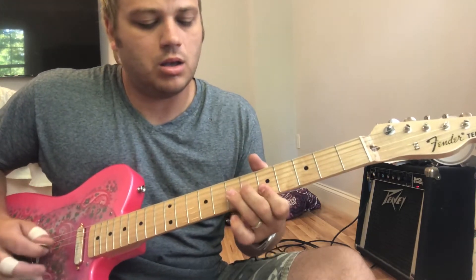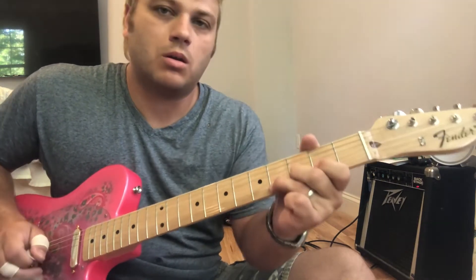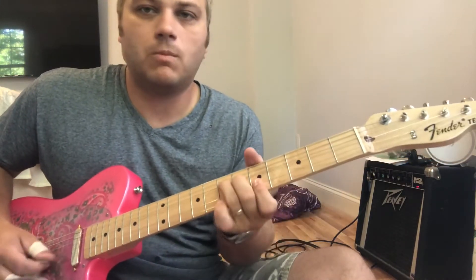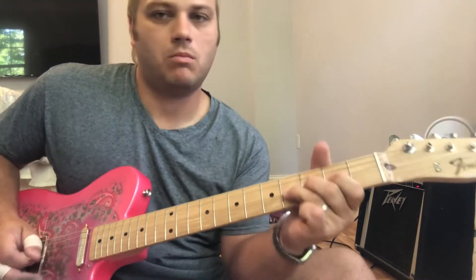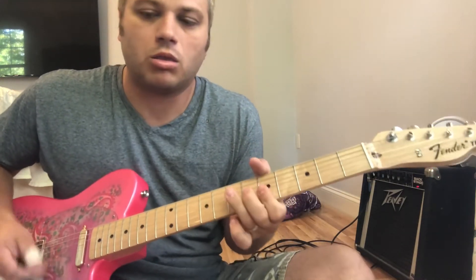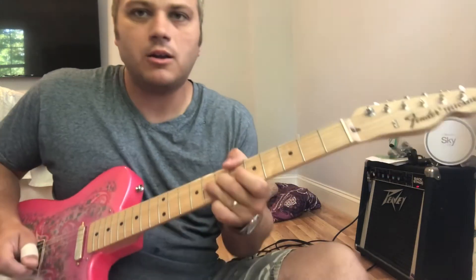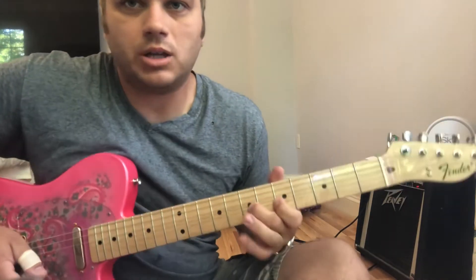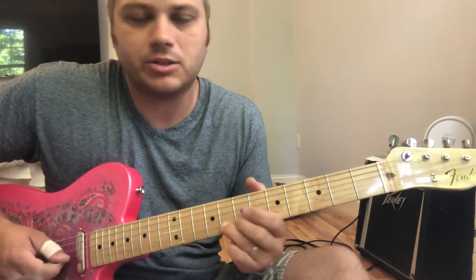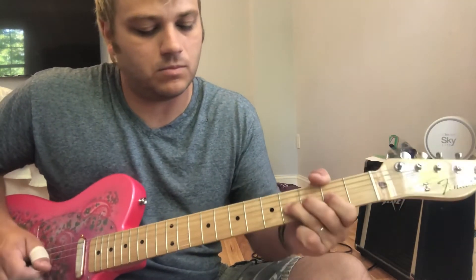And then the next part is... So far we got that. The next part does a lot of half-step bends — you're bending that B string out there.